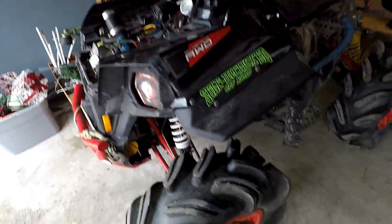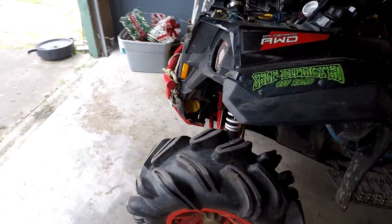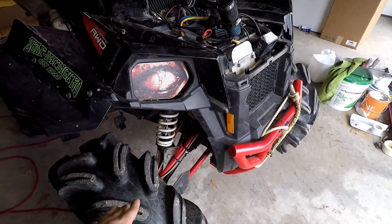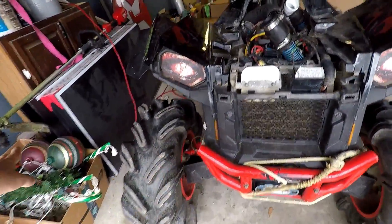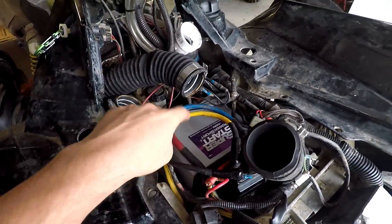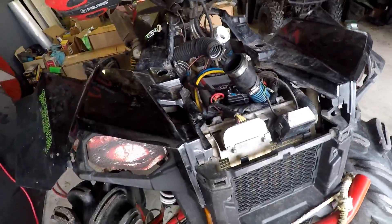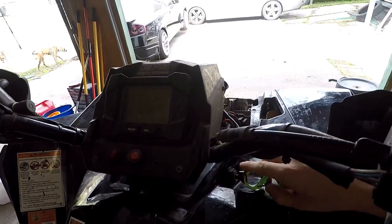Okay guys, this is probably a couple days after the last time I shot. I got it all put back together. This side was a little pain in the butt because the actual axle cap broke on me, so I had to redo the axle, but it all got put back together where it's supposed to be. I went ahead and bought a new battery from O'Reilly's — the other battery just wasn't starting it, so I replaced it because I don't know how long the other battery's been in there.